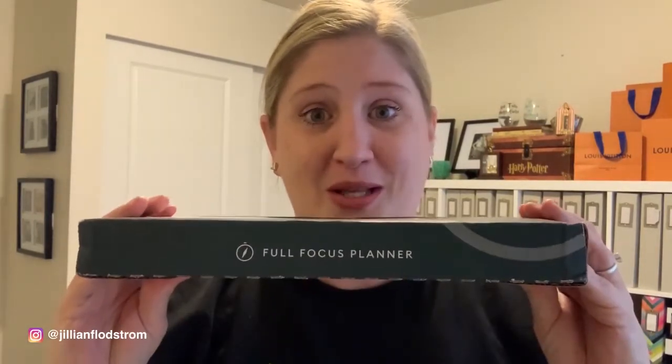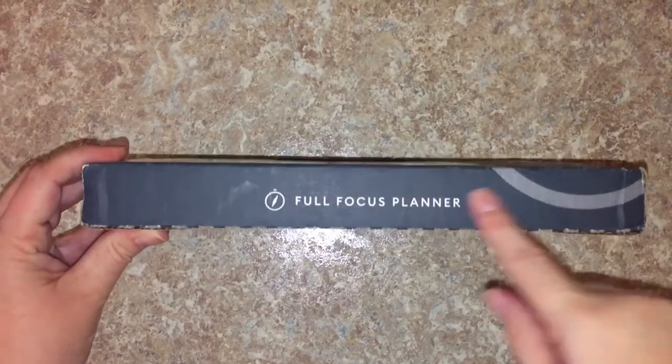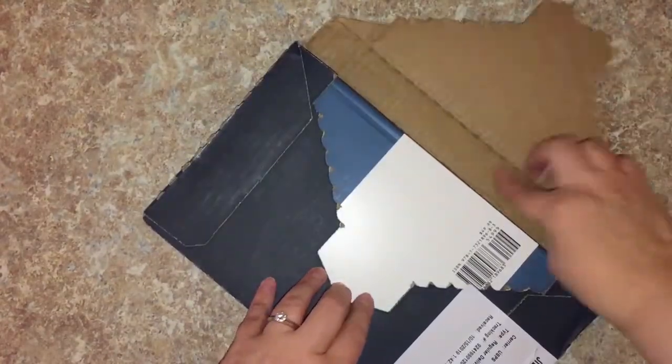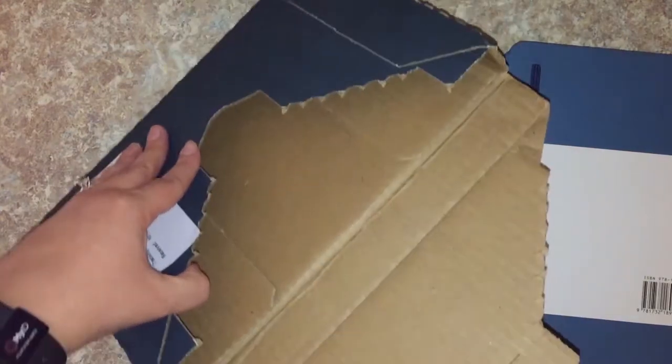In these next couple of videos I'm going to be showing you all the planners that I am looking at for this year. First up is the Full Focus Planner. Let's jump into a top-down view so we can unbox this. This is the Full Focus Planner in the French Blue.